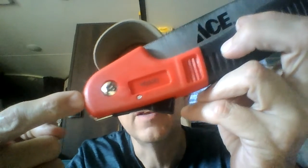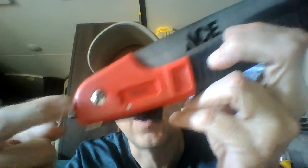This saw opens and closes okay. As you can see, it's made in China, so I don't really care if it breaks — it's China.